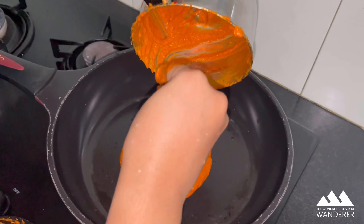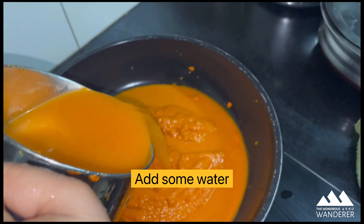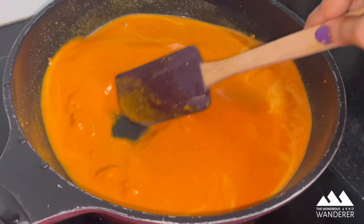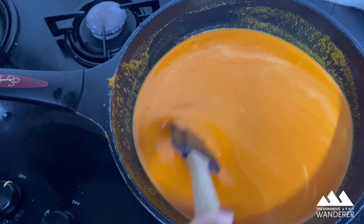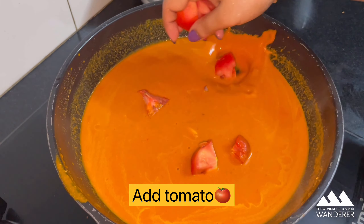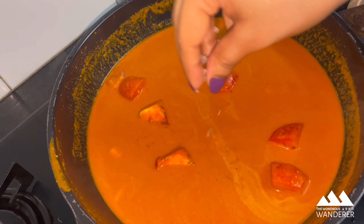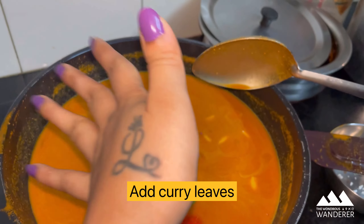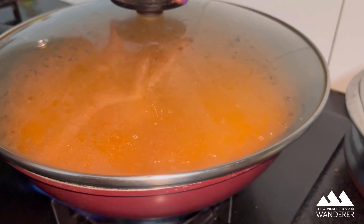Now add the fine paste to the cooking pan, add some water, and stir well. Add half onion, one tomato, and rock salt for better taste. Add one stem of curry leaves and let it boil for about three to four minutes.